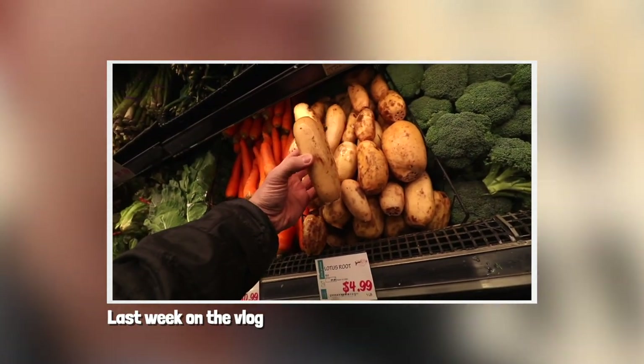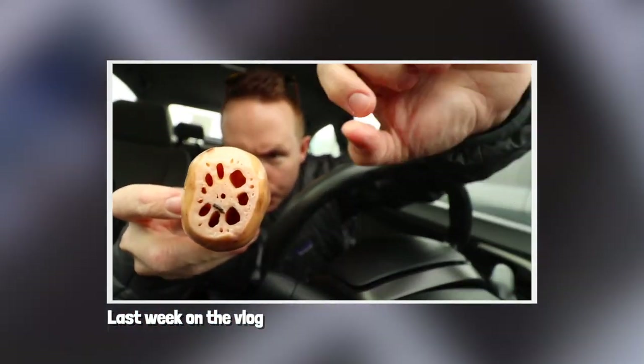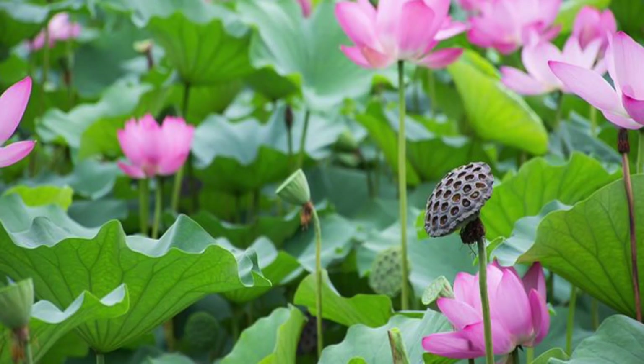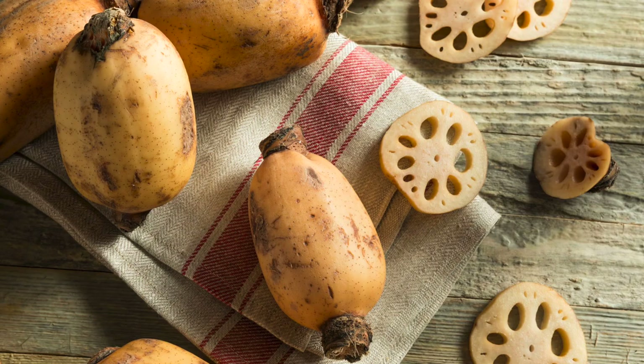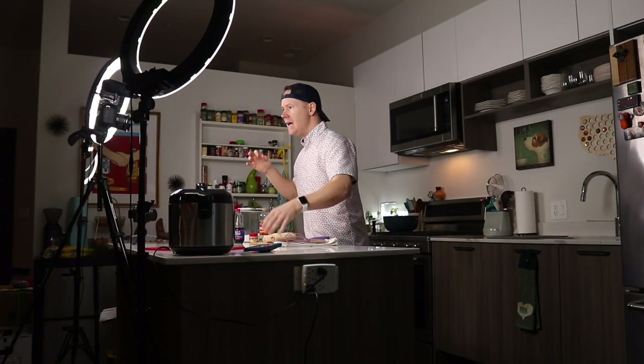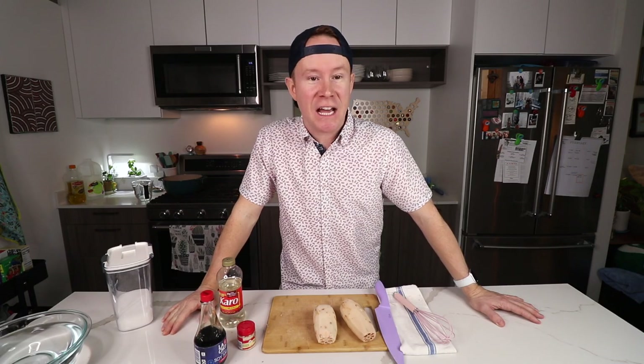So I went there — if you saw the vlog — I picked up some lotus root, which grows sunken down into the muddy part of a pond or a river, and you can eat them. They're packed full of vitamin B6, vitamin C. I think they lower your blood pressure, which we all know I desperately need.